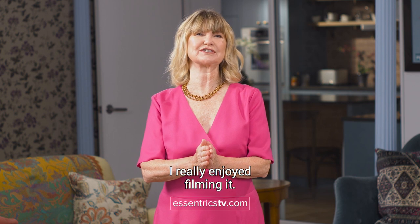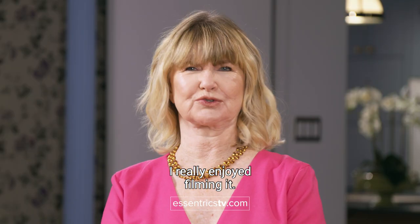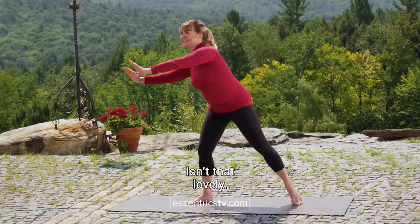So I hope you enjoyed this series. I really enjoyed filming it. Isn't that lovely?